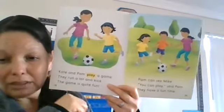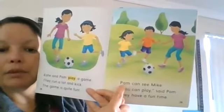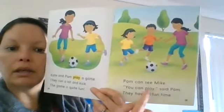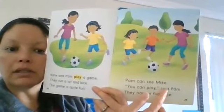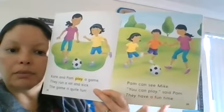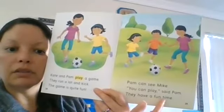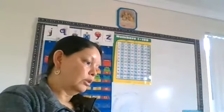'Pam can see Mike. You can play,' said Pam — let's use a character voice: 'You can play,' said Pam. 'They have a fun time.' And 'have' again is a word that does not follow the bossy E rule. The end!